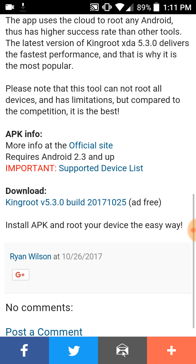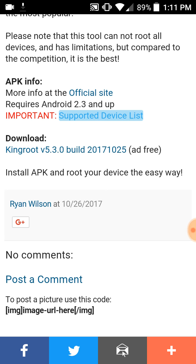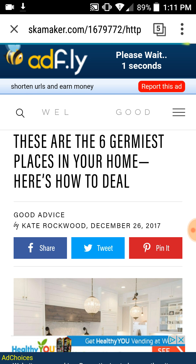More info is available at the official site. Let's take a look at the supported device list — maybe we can get a clue of what phones it works with without going through all the trouble. We're looking up all supported devices to get a quick heads up on what phones it can and can't deal with.